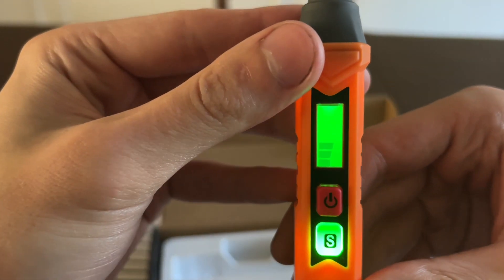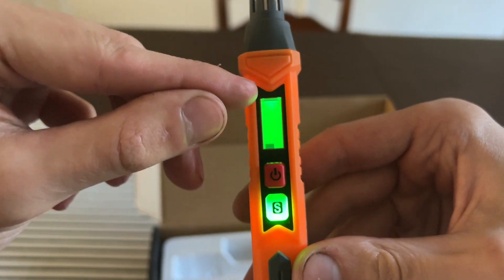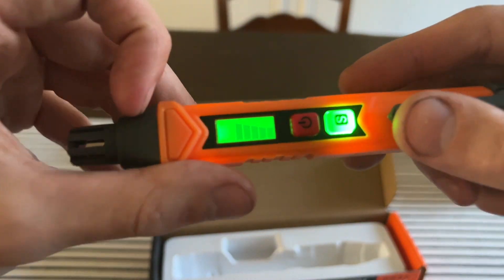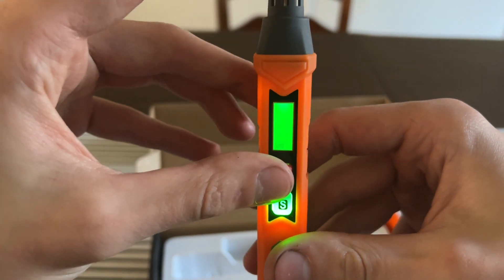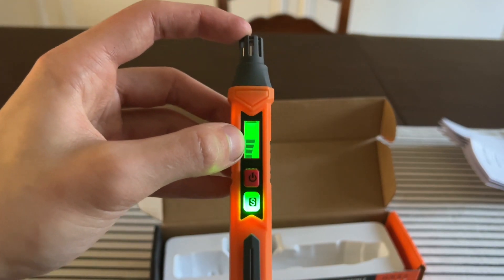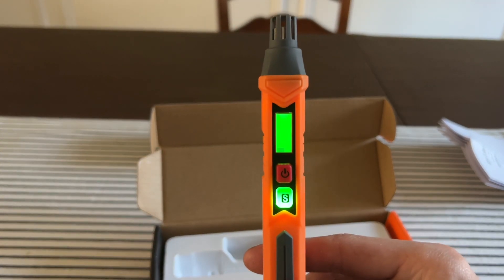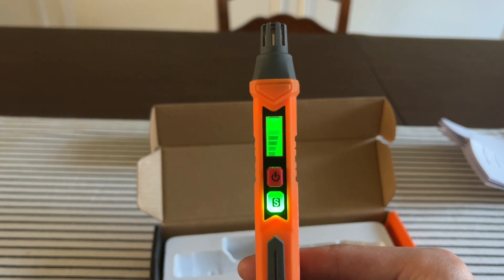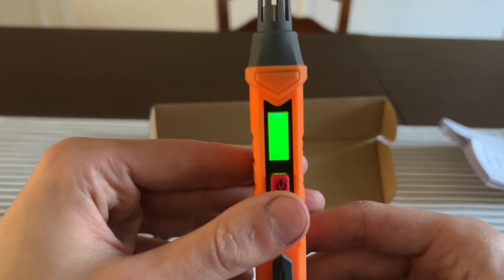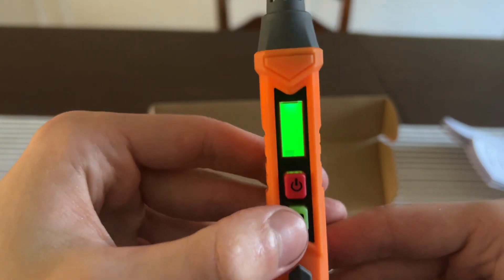When you turn it on, it shows a little booting-up sequence. I don't have any natural gas in my house, but you are technically supposed to start it outside for it to calibrate. I'll take this over to a propane can to see how it works. You have an S button which controls sensitivity.